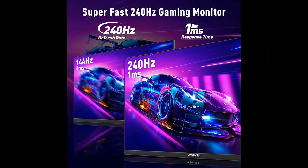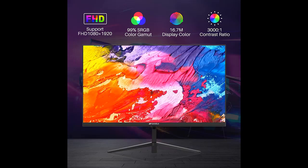Find and read reviews that people are talking about for the Sansui 27-inch 240Hz gaming monitor. Get honest reviews from people who have already bought it and see the review ratings. Because we are affiliated with Amazon, you will get early reviews on products that have few or no reviews.